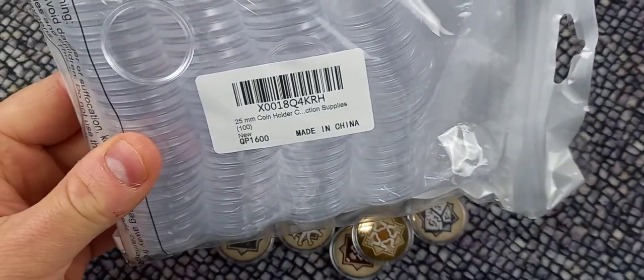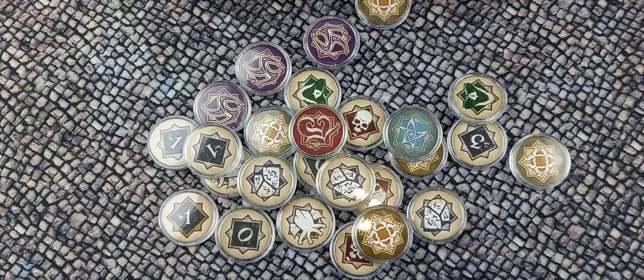These are the 25mm coin holders. They were designed originally for coin collectors to protect the coins from the oils on your fingers and for repeated handling. And the 25mm ones are just absolutely perfect for the cardboard chaos tokens that are a key component of Fantasy Flight's Arkham Horror Card Game.